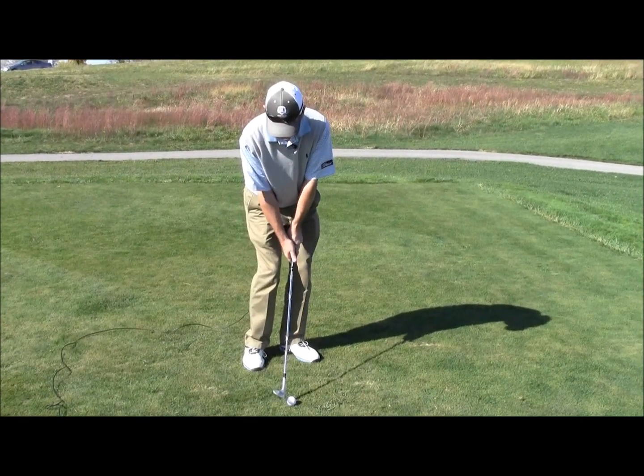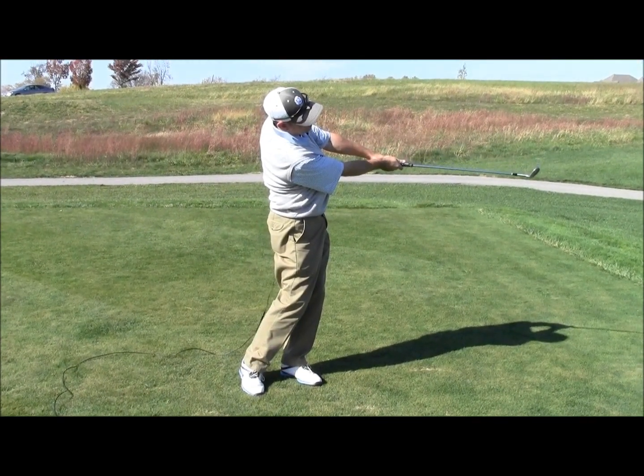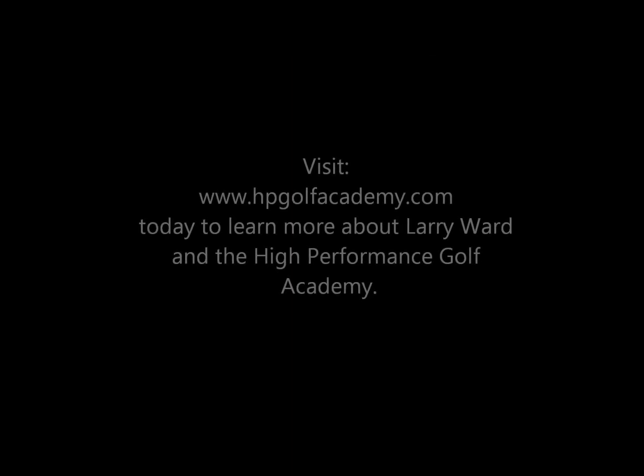Basic little pitch: body stays still, rotate through. Don't break down with the left wrist.